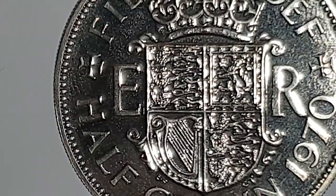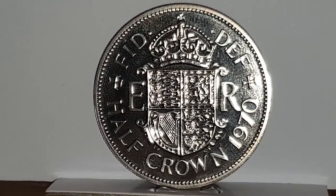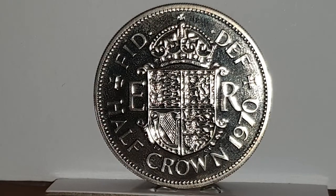Continuing with the Latin at the top of the coin, which is 'FID DEF,' meaning 'Fidei Defensor,' or in English, 'Defender of the Faith.' In the center you have 'ER,' which means 'Elizabeth Regina' or 'Elizabeth Queen.' At the bottom, you have the value of the coin, which is 'Half Crown,' and then the date of 1970.